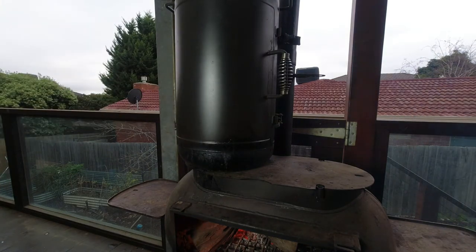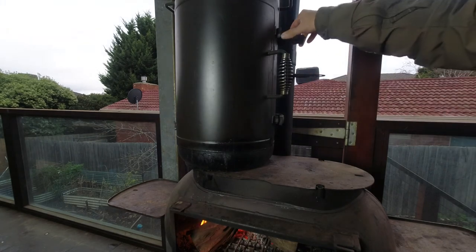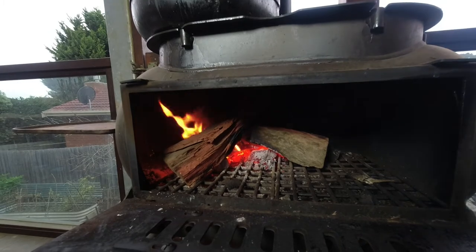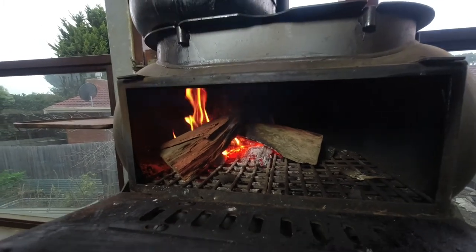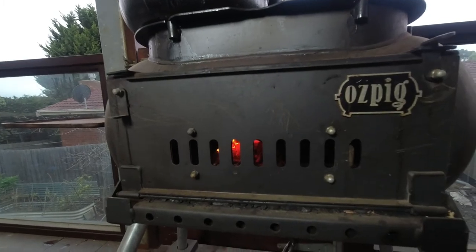This will smoke for at least three hours or more. The fire certainly got better, but I will close this cover and leave the slots open for ventilation.